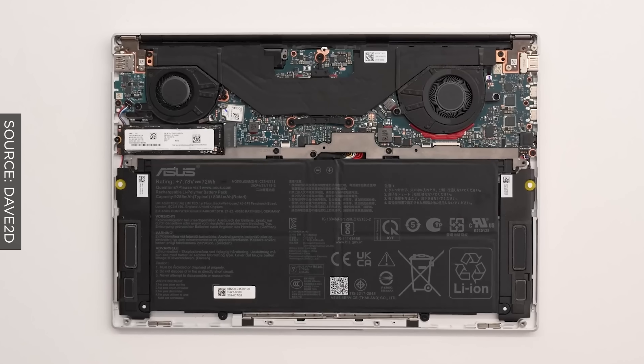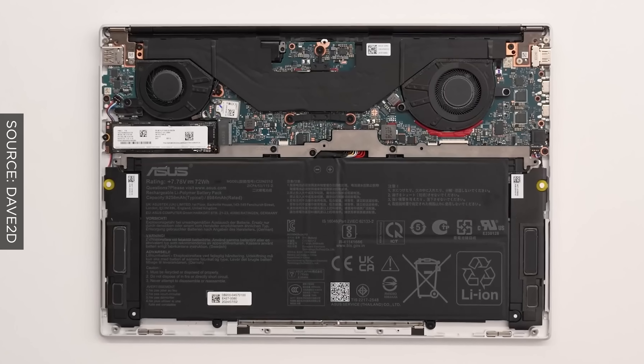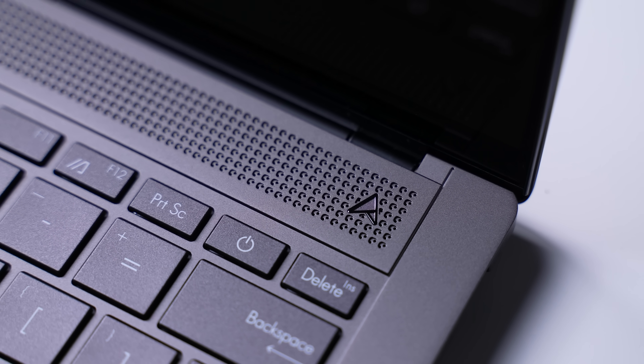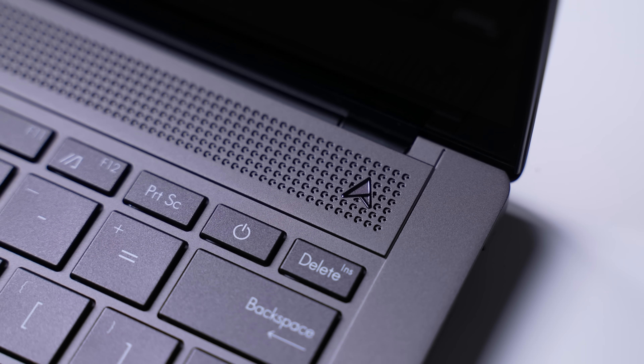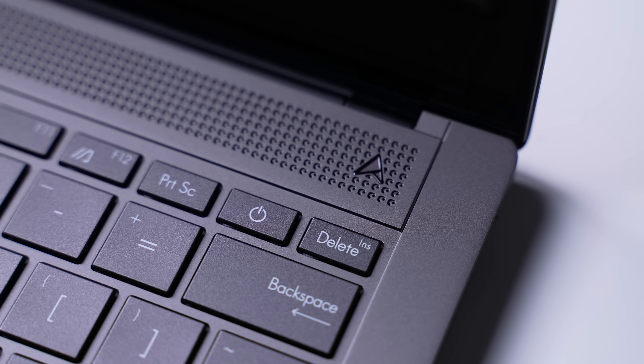Now because the RAM is integrated, you're not going to be able to upgrade that, but you will be able to easily upgrade the storage. We've got an ultra slim vapor chamber with dual fans and a bi-layer graphite sheet, and then we have the geometric grill design with 2,715 CNC cooling vents, similar to what we saw on the S16.